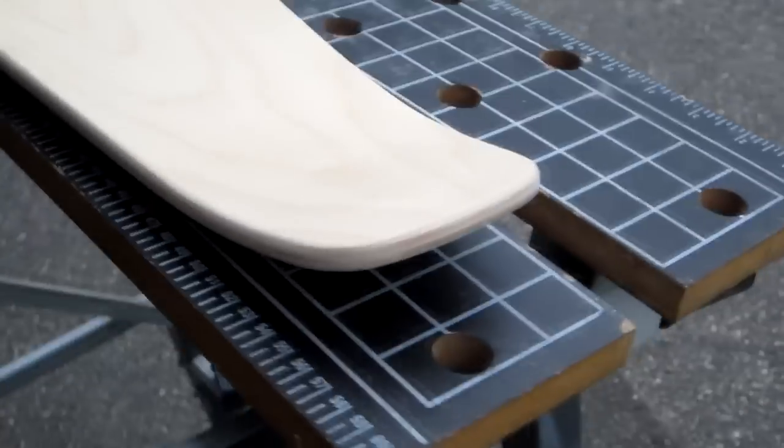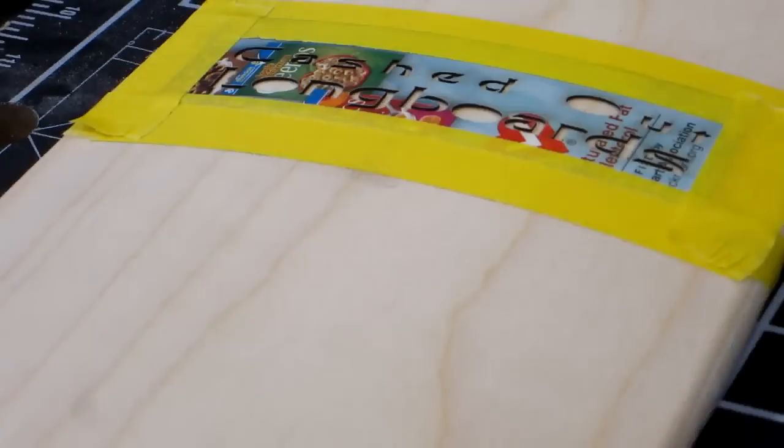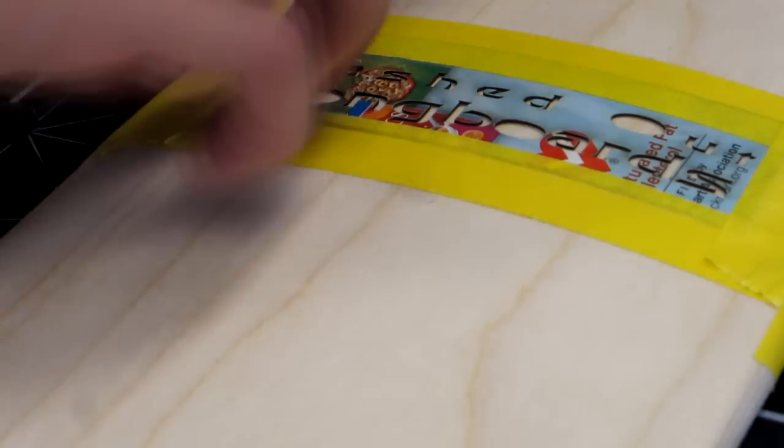Here is the final sanded shape of the cruiser. Now you can give your board some personalization by adding stain and paint. Here I am getting ready to stencil my cruiser. Make sure the edges are taped down to ensure you get sharp, non-fuzzy lines.